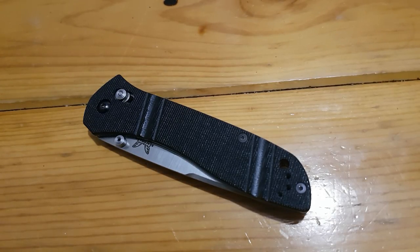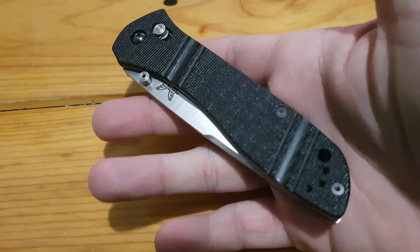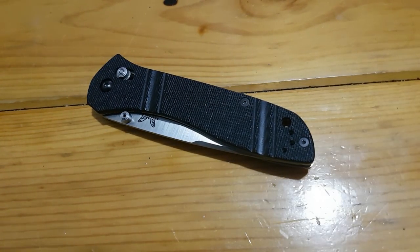Hey everybody, hope you're doing good today. Neil the Knife Guy here. I'm going to be taking apart this Benchmade 710. I haven't had this fully apart ever since I got it, and I have carried it quite often — using it at work and in my daily life.